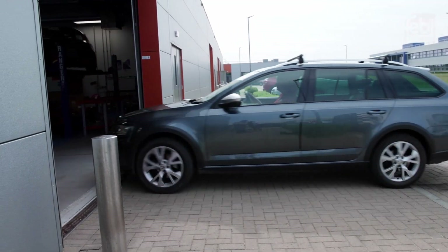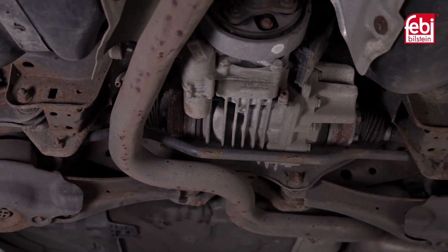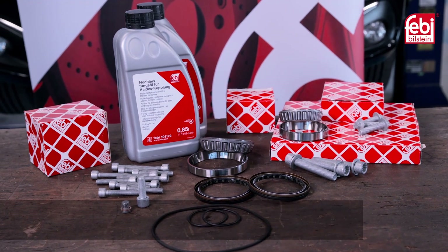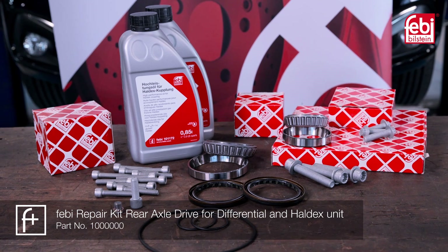In this video we replace the rear axle differential bearings, a common wear item on Volkswagen Group vehicles equipped with four-wheel drive using the fifth-generation Haldex coupling, with high-quality Phoebe replacement parts which are not available from the vehicle manufacturer.